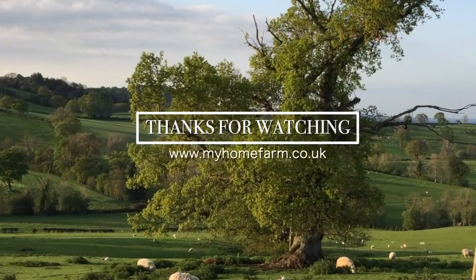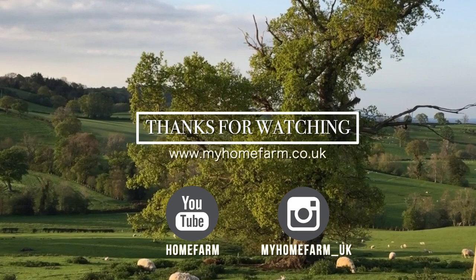Thanks for watching. You can also follow us on Instagram or check out our website at myhomefarm.co.uk. If you enjoyed this video please hit the subscribe button below, and if you have any suggestions for other videos you would like to see please leave a comment. We hope to see you on our next video.